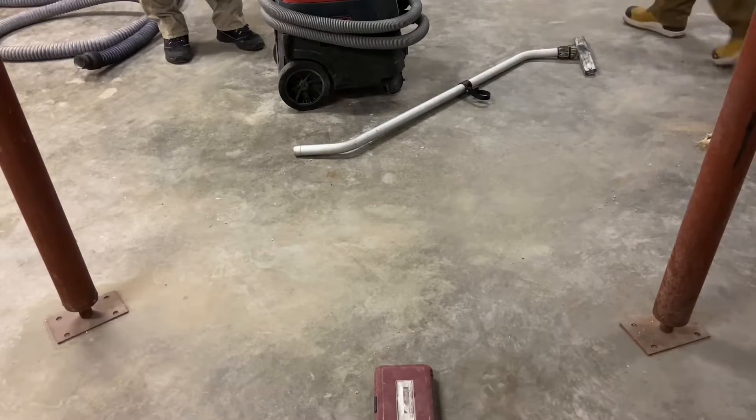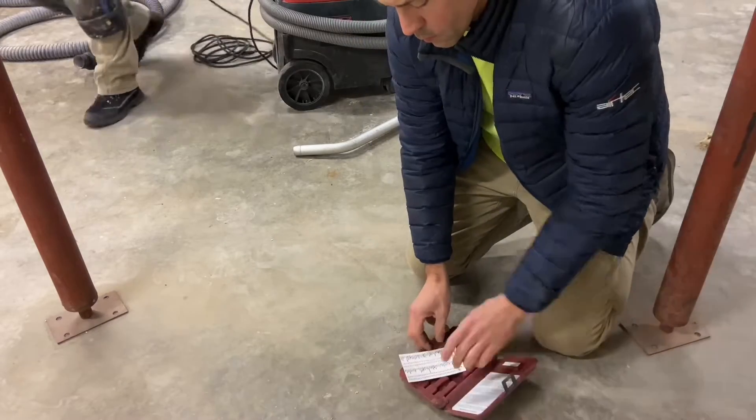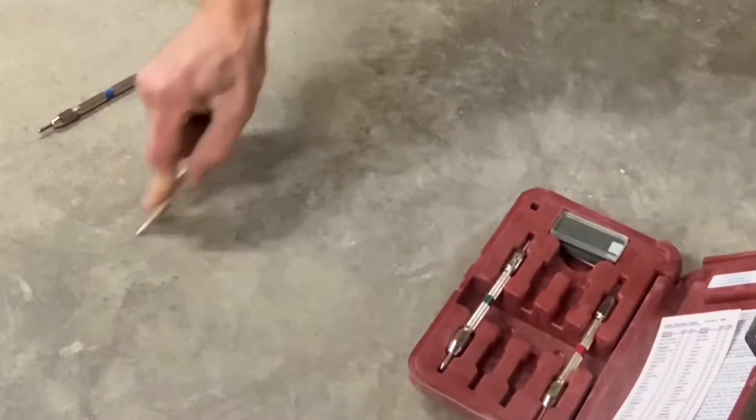Before starting the work, a Mohs test is done to check the abrasion resistance of the concrete. The concrete is hard troweled, so it's probably going to be abrasion resistant to the extent that some sand and water will be needed.